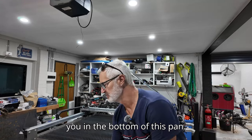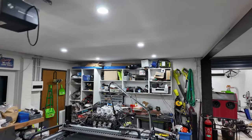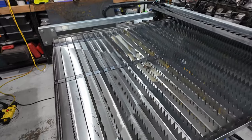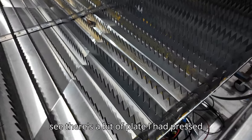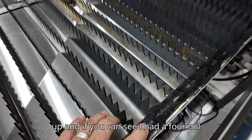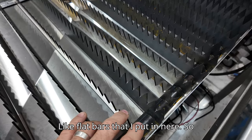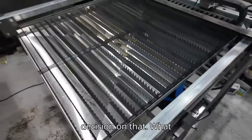In the bottom of this pan you can see there's a bit of plate with a 4mm slot cut in it, and these are 3mm flat bars that I put in here. There's a bit of play in them so I'm not really happy with my decision on that.